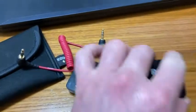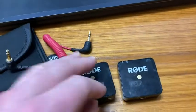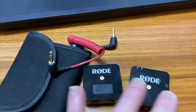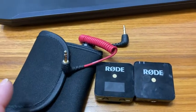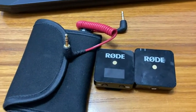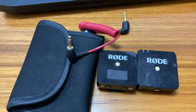Overall, I think it's a great mic. There are other wireless mics out there — I got this one because it was affordable. I think Rode is probably one of the first companies to make it more affordable for regular people to have a really good quality wireless mic.